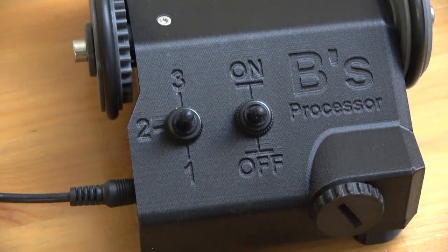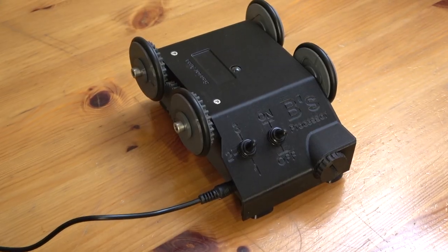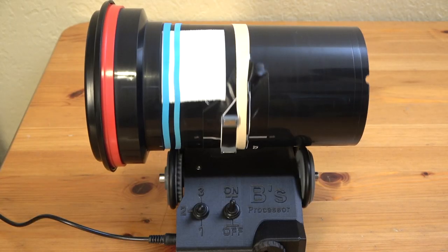Hey everybody, Dave Rollins here. Let's go ahead and jump right in. Today's topic is the Bees Rotary Film Processor. This unit is awesome — I've been using one for quite a few years now and I absolutely love them.